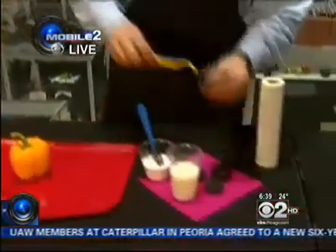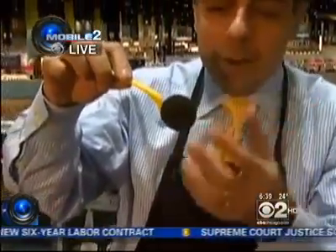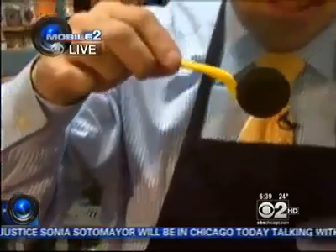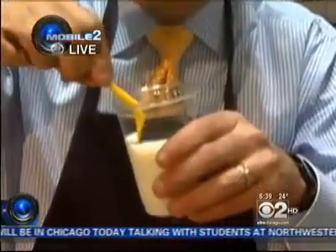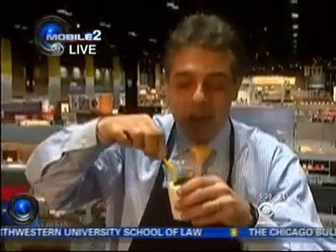This may be my favorite item of the morning — it's the Dipper. Here's what you do: you place an Oreo cookie, or any other sandwich cookie — although I usually think of Oreos — you place it on this little spoon here, you dip it inside the milk, and then you don't have to get your fingers wet. And then you can eat the cookie.